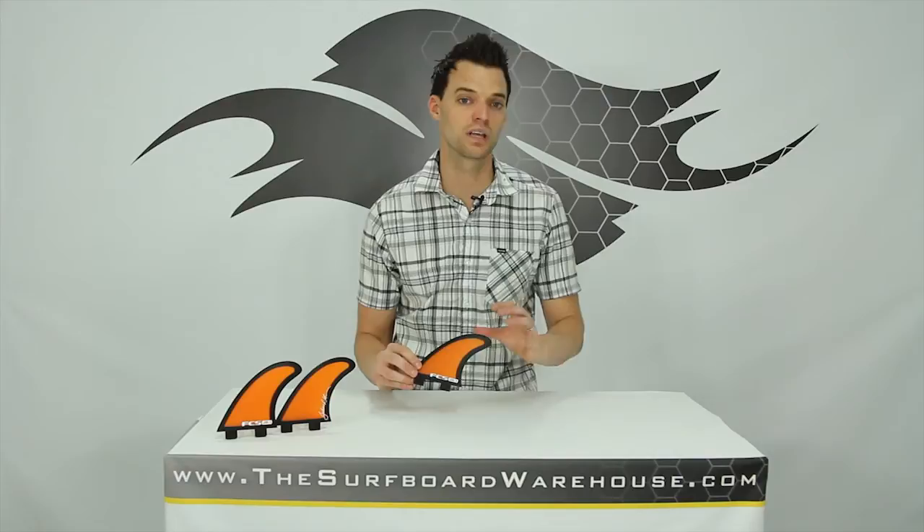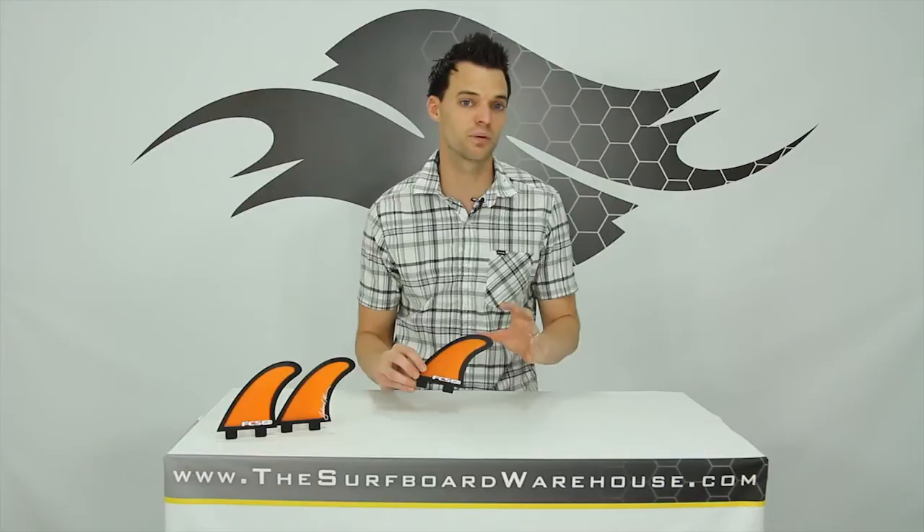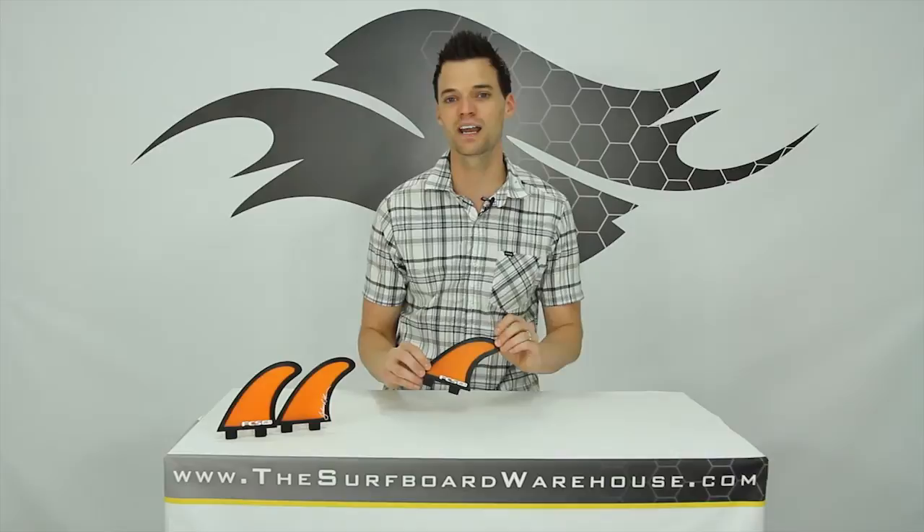Julian will tell you he landed on this construction because of the responsiveness and the control these fins are going to provide. He surfs these fins anywhere from two-foot slop all the way to overhead waves.